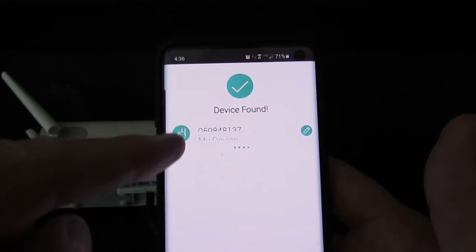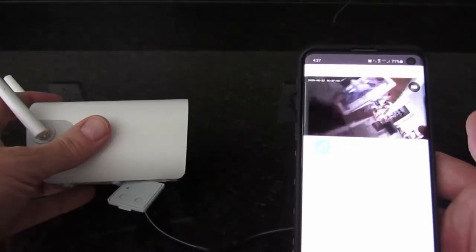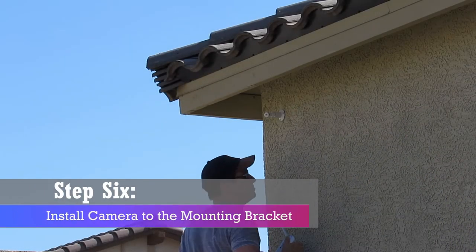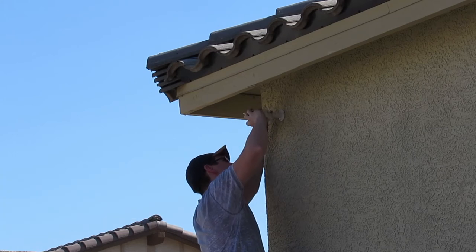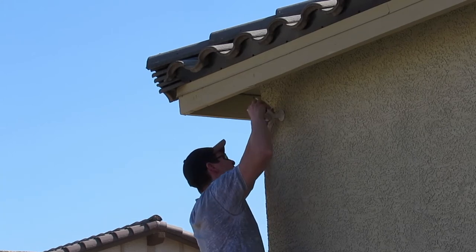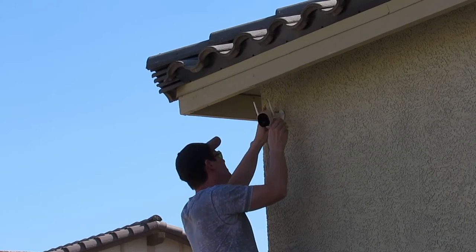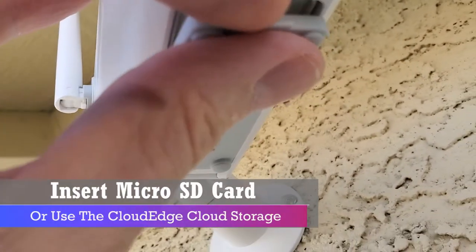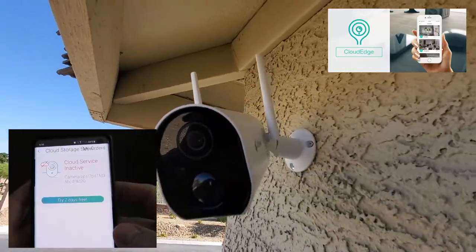Now we can go ahead and mount the camera to the bracket outside. The mounting bracket screws into the back of the camera. Make sure to adjust the camera left, right, up, or down to focus on the area that's important to you, and make sure the antennas are sticking straight up. If you have a micro SD card, insert it now — that's where you'll store pictures and video. Otherwise, you can sign up for Cloud Edge storage, which offers a seven-day free trial before they charge you.